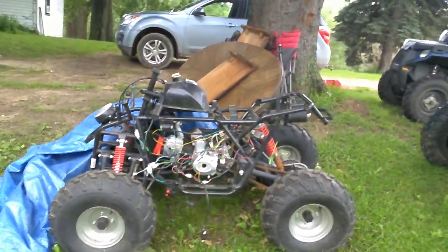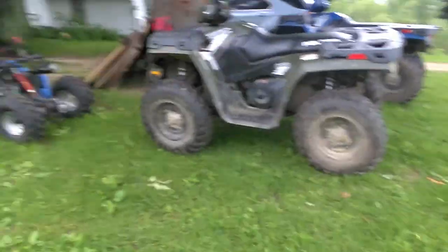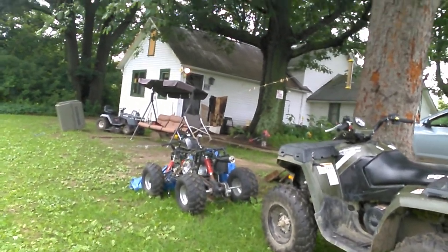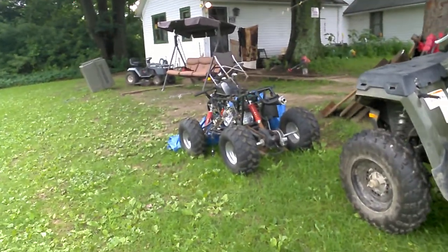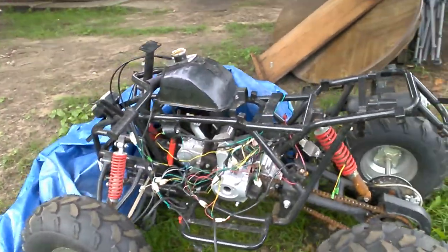You can see the size comparison of the 400 and the 175, but that 175 is gonna be good for the kids — they can really haul ass on them. That's the new toy we got. All the wiring is good, it's just all torn apart.